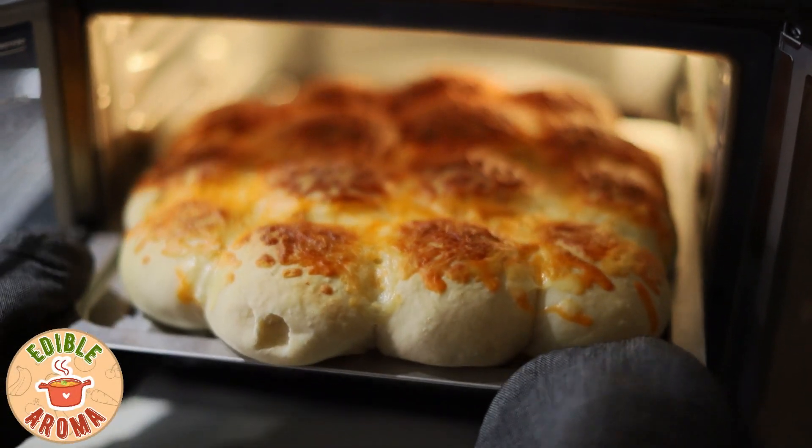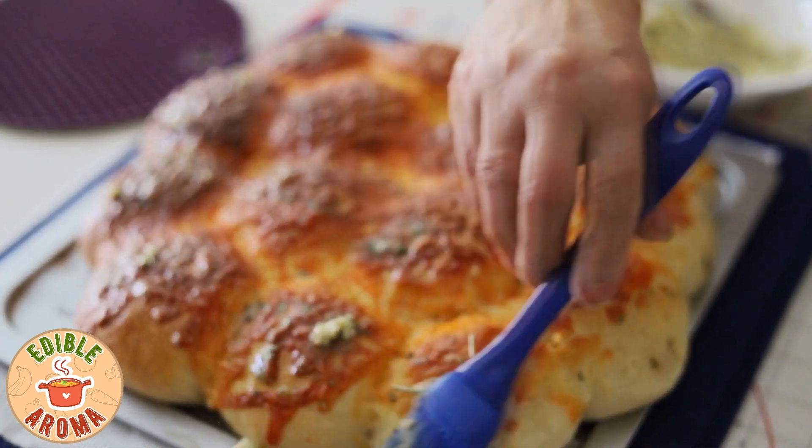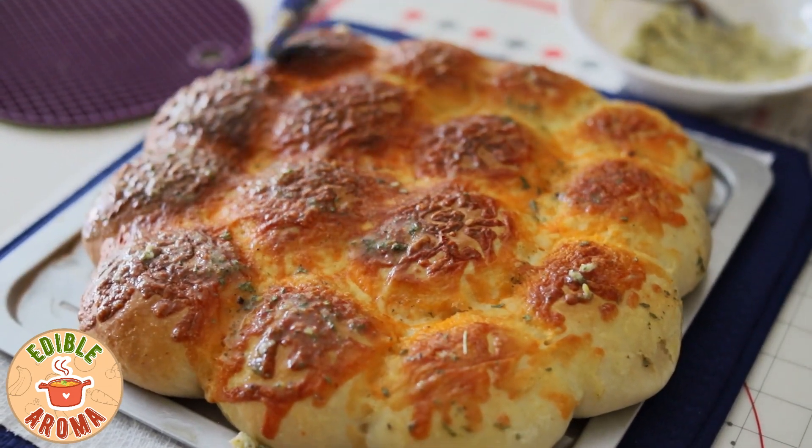Hello everyone and welcome back to my channel. Today I will be showing how to make garlic cheese buns. The recipe will be pinned in the comment section. Let's begin.